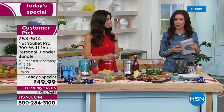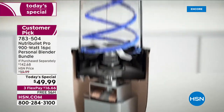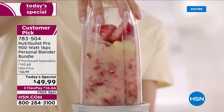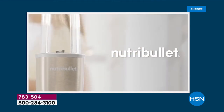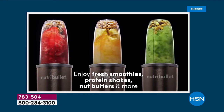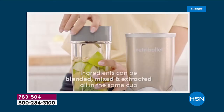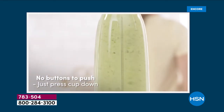Let me show you the colors — we had to put them on the other side of the studio, there are so many. The cyclonic action and extractor blade break down all the cell walls of fruits, vegetables, nuts, and seeds, turning them into an absorbable form our bodies can digest. Nutrients is about absorption — we want to absorb all that goodness because we're not going to keep chewing. That's 900 watts of power and patented technology that sets us apart.